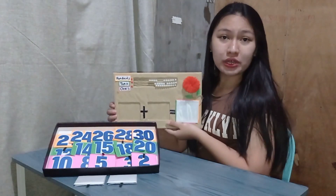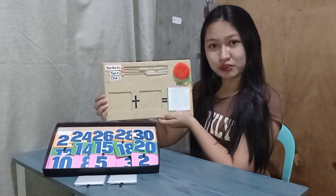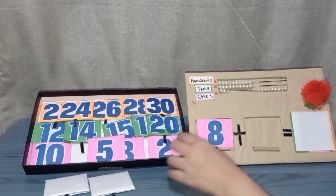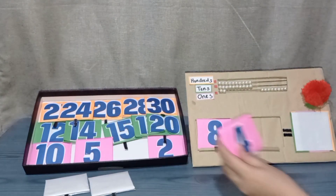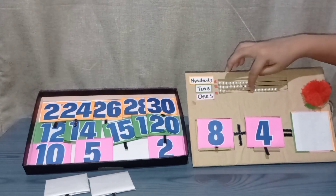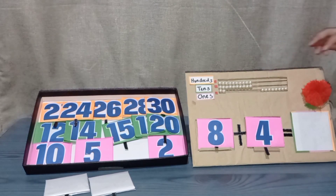So how are we going to perform addition using this DIY Abacus? Let's try these numbers: eight plus four. First, move the eight beads, and then we're going to move four beads.